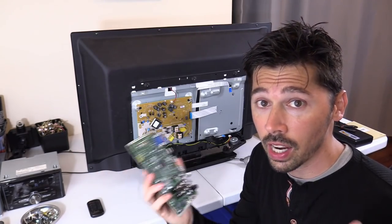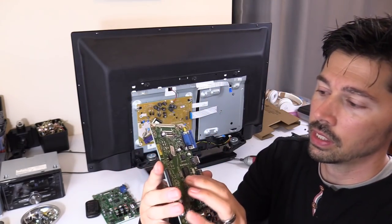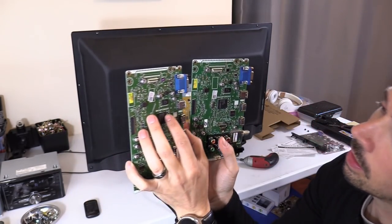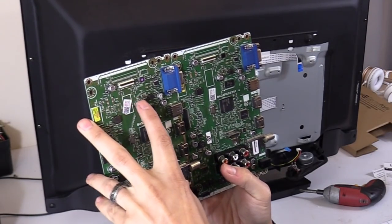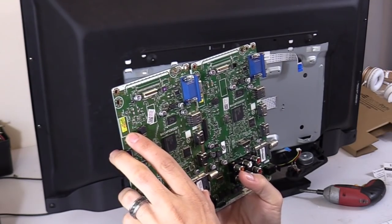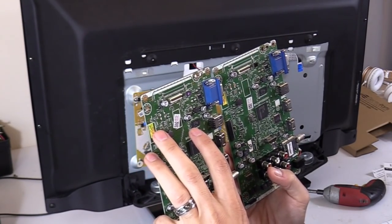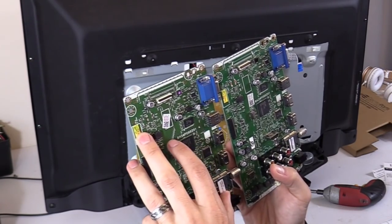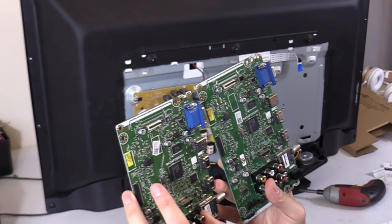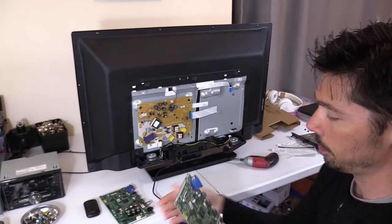I ordered this board using the number printed on the board — I definitely should not have; I should have ordered it using the sticker number. Looking at the board from electropartsonline.com side by side with the original, they look like identical boards. The board number is identical except for this number here: the original ends in FTUH and this one says FNUH. So that's a little different — you want to pay attention to the sticker.